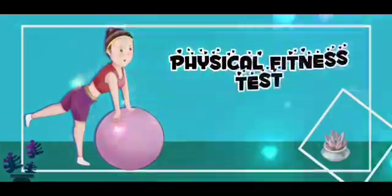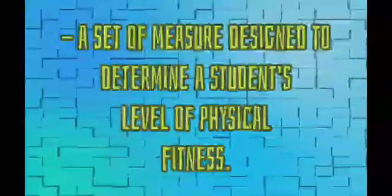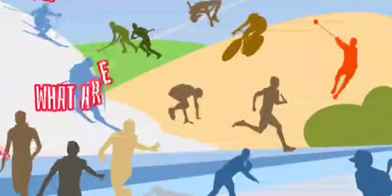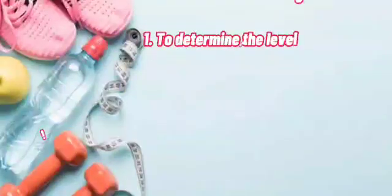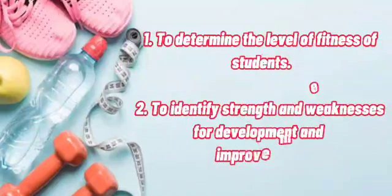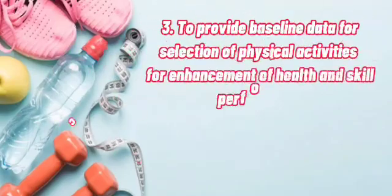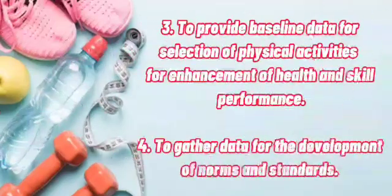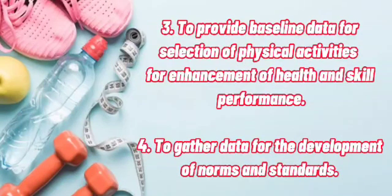Physical fitness test: a set of measures designed to determine a student's level of physical fitness. The objectives of this test are: to determine the level of fitness of students, to identify strengths and weaknesses for development and improvement, to provide baseline data for selection of physical activities for enhancement of health and skill performance, and to gather data for development of norms and standards.